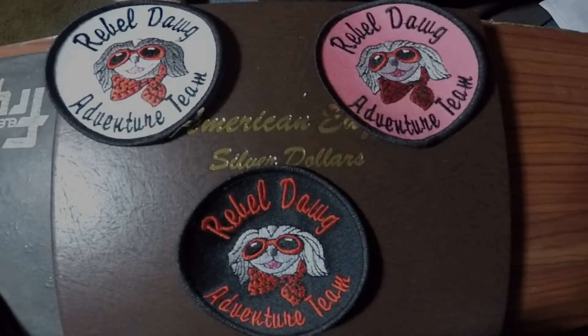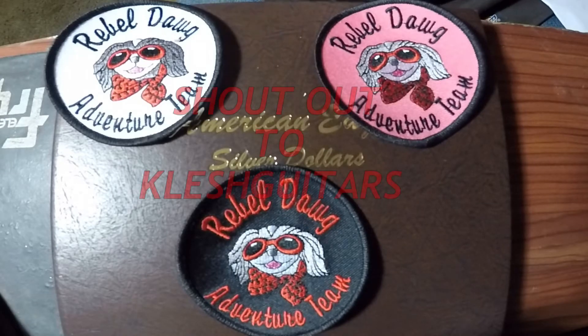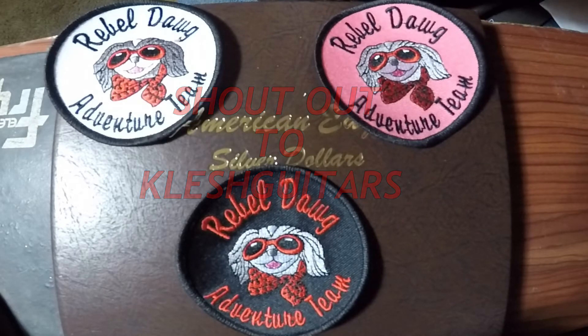Hey y'all, what's up? Got another mail call for you. I got in a couple of letters this past week — actually at the beginning of the week — and I've just been really antsy to open them up. These letters are from Klesh Guitars, and I've waited all week to open them. I'm excited about what's inside.